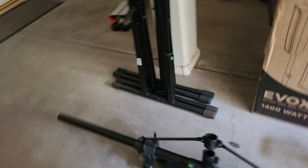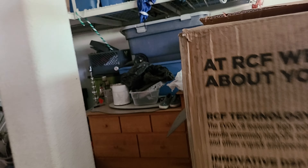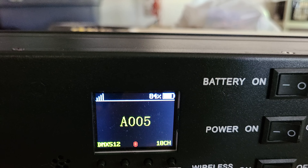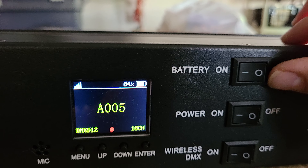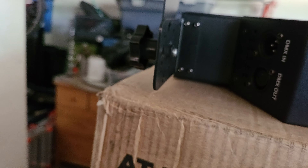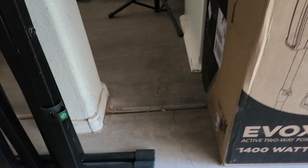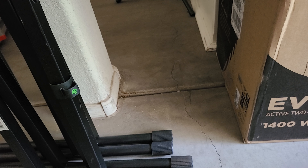I just took it out of the car. Let me see — put that on top of the box. 84%, so I'm not going to charge this one either. 85% — I'm going to bring out the other lights. I got the Bust Parts 60s. I'm going to check the percentage on those.